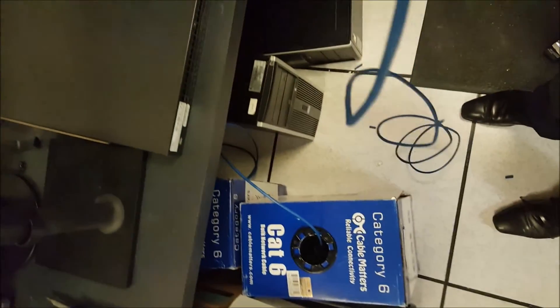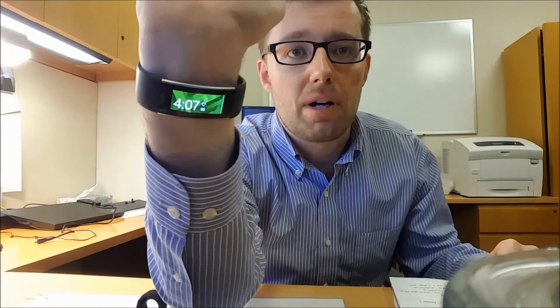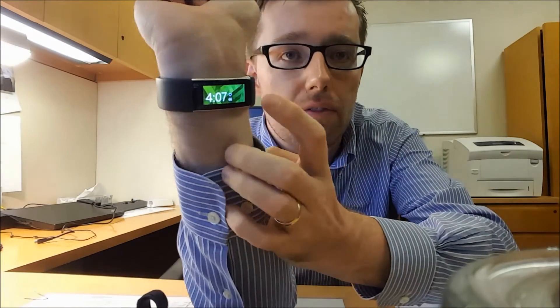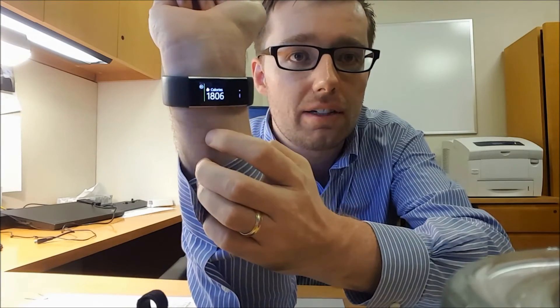Tomorrow I'm going to have an extensive review of this — the Microsoft Band 2.0. This thing is fantastic, I can't wait to show you guys. I'm also planning on having another weigh-in tomorrow, so I'm a little bit nervous, but I think I'm going to do pretty good this week.